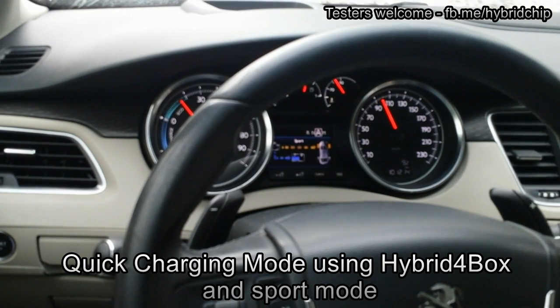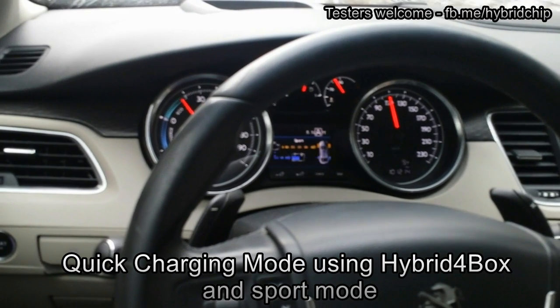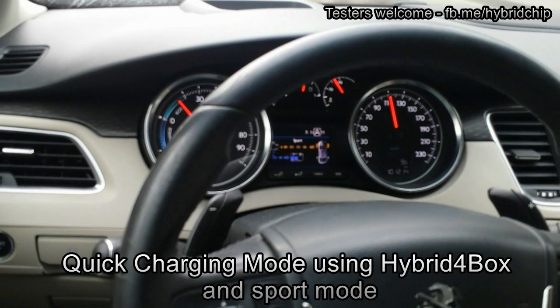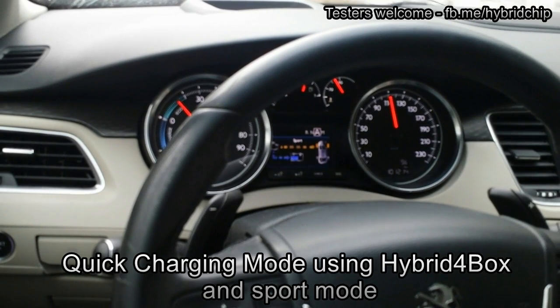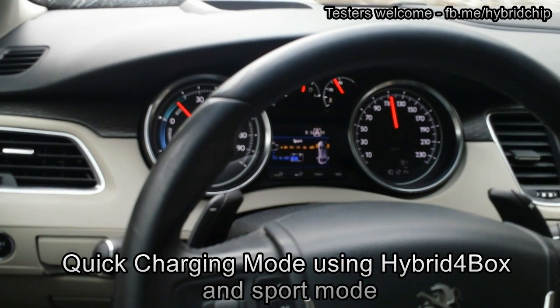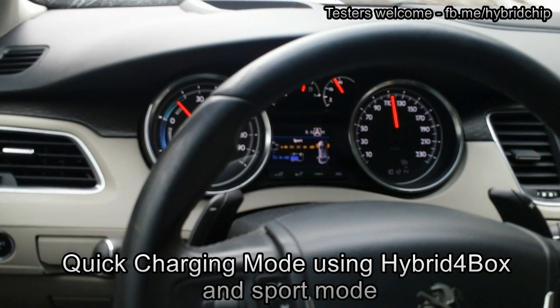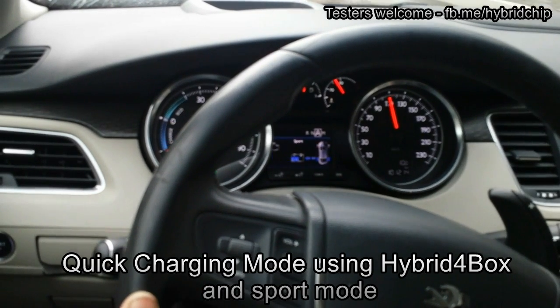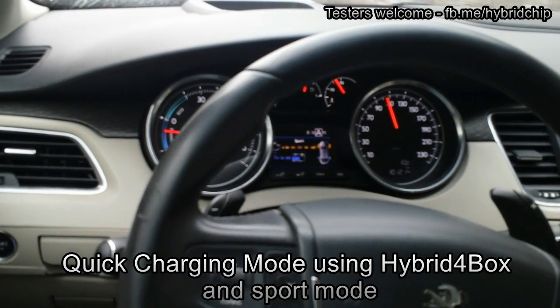If you accelerate more, it reduces the charging of the battery or even draws current from the battery. So this is helpful for longer drives if you would like to top your battery before you arrive home, so the next day you can use the fully charged battery for ZEV mode.